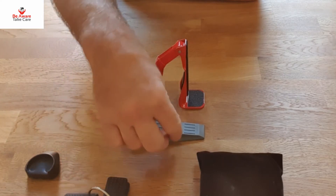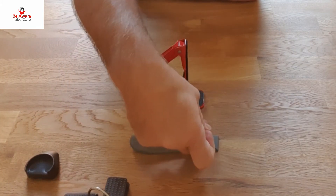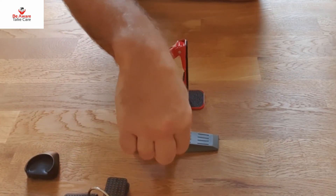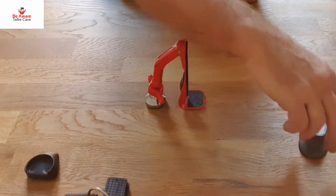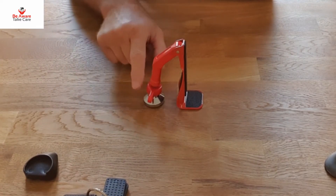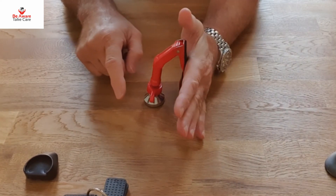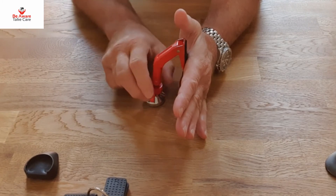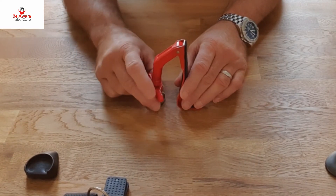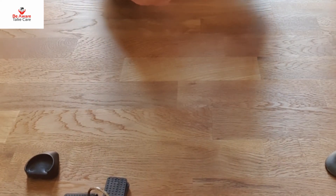A normal door wedge works on friction - it relies on surface area and the shape driving it into the floor. Every time someone pushes on the door, the friction becomes harder, so it doesn't move. What they've done here is very different and quite ingenious: by moving this arm out, when the door pushes in, the shape of the arm drives this into the floor and it will not move. This is a very solid little device.